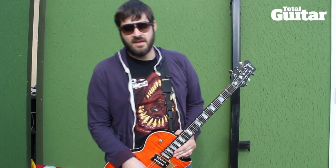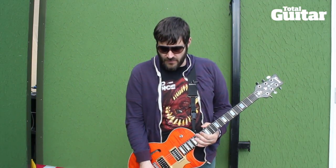I'm Kurt Ballou from Converge and this is my brand new Framus AK-1974 guitar that they just made for me and I'm loving it so far. This is going to be my second show playing it and it's kind of a little bit of a departure for me, but I figure if I'm going to get a new guitar I should try some new stuff.